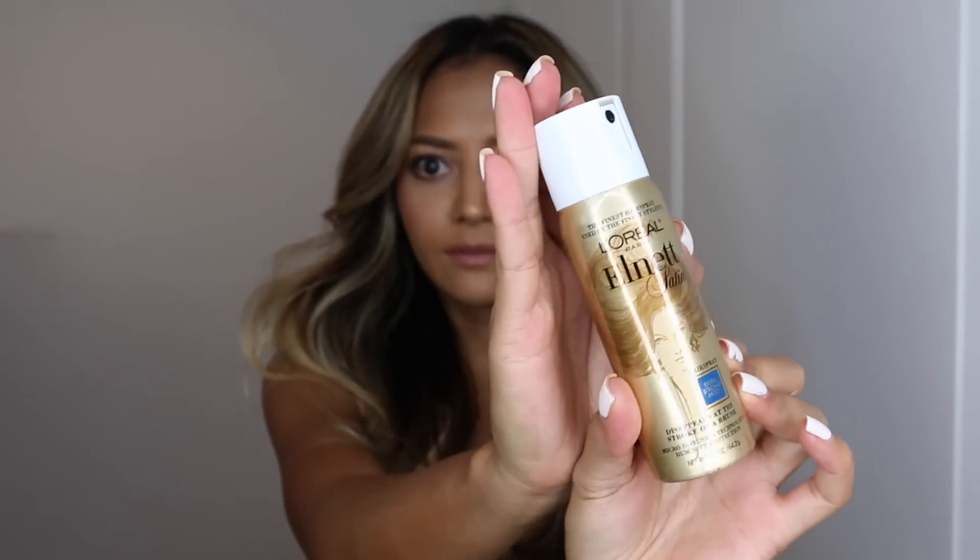Once you're done with that, you're all set — you have beach curls with the blow dryer! You can set it with hairspray if you want, but I'm not going to. Voila! Thanks for watching guys, hope you like this video, and don't forget to subscribe.